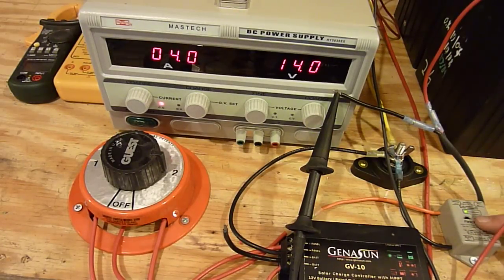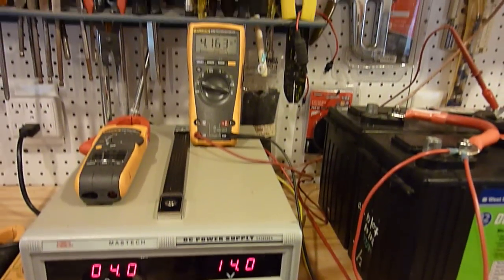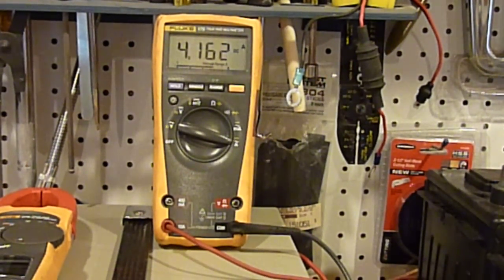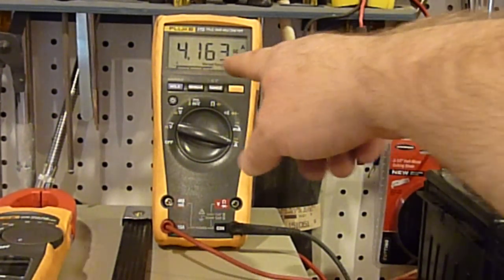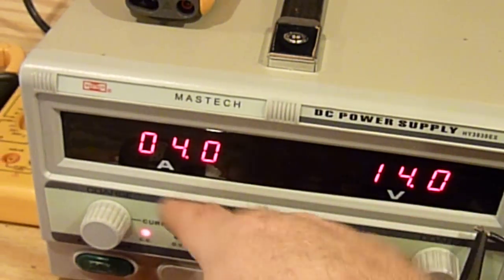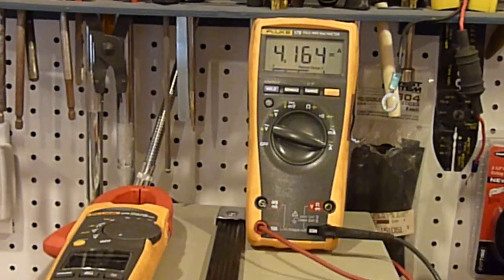The charge light came on on the FlexCharge. I've got my Fluke 179 inserted in between the circuit and we can see the amperage being delivered to the bank. The power supply is saying 4 amps, but the Fluke is probably quite a bit more accurate than that, so we're probably getting about 4.1 amps out of it.